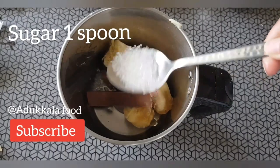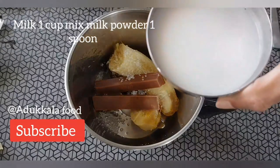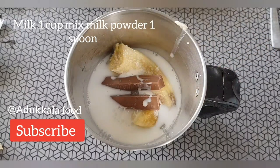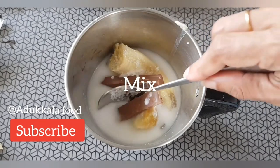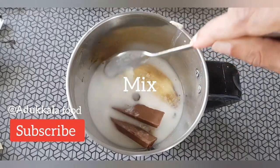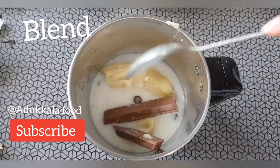Now, in this case, we will add 1 spoon of panchasara. We will taste the panchasara and mix it. We will add a pinch of panchasara and 1 cup of panchasara. It will add a little bit to the mix. Now we will add this mix.